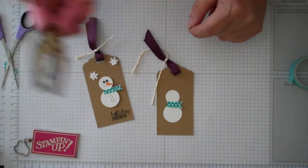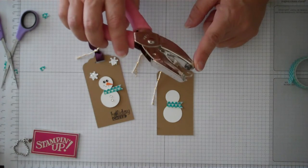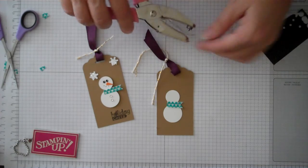For the little eyeballs, I just use a 1-1/16 inch handheld punch. Just take a little piece of basic black cardstock and go ahead and punch out a couple little eyes.